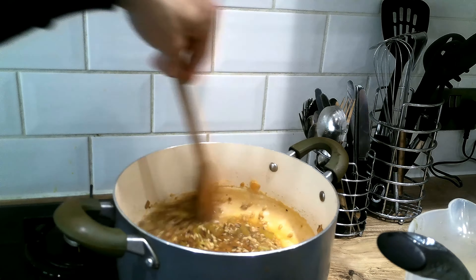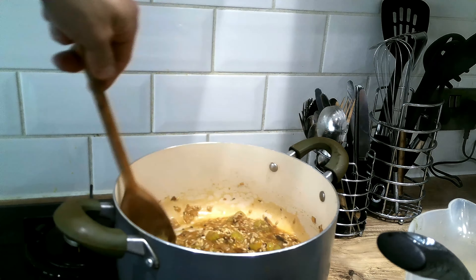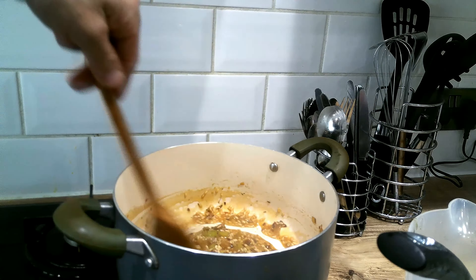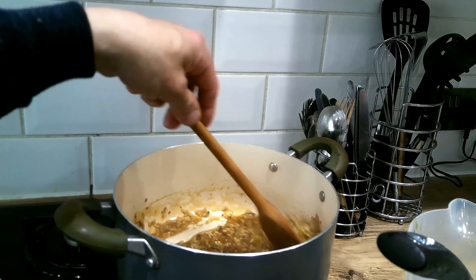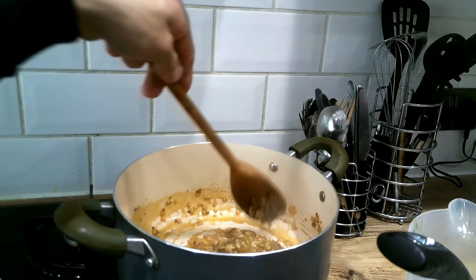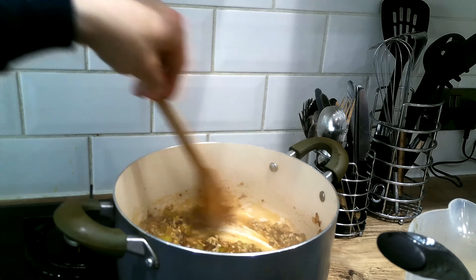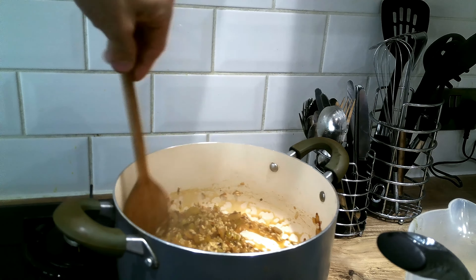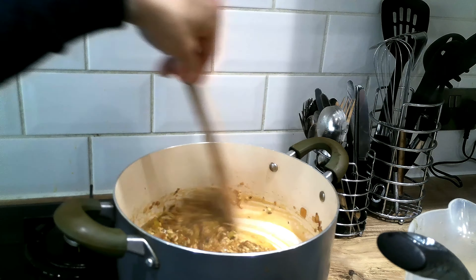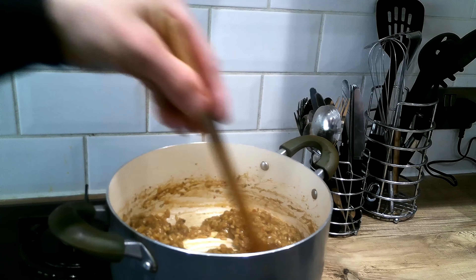The process of adding all the stock and having it absorbed by the rice should take around 20 minutes. Just make sure the rice has absorbed the liquid before you add any more. Risotto might seem daunting but you just prepare all your ingredients, do it step by step, have everything to hand, and you'll find it's a simpler process than you might think. Then you can go on to other risottos using different meats, ingredients, and vegetables.